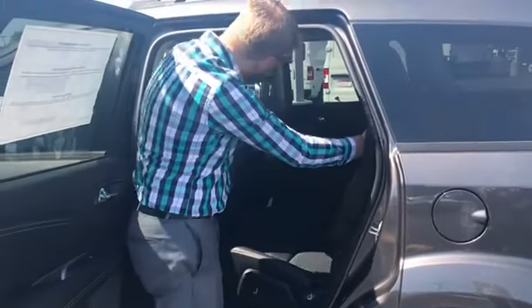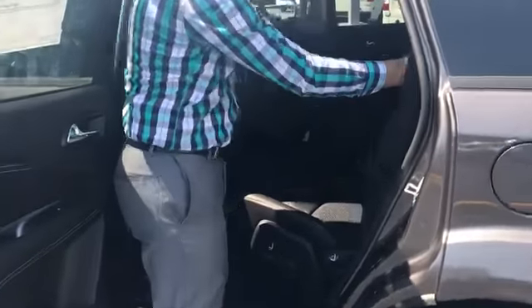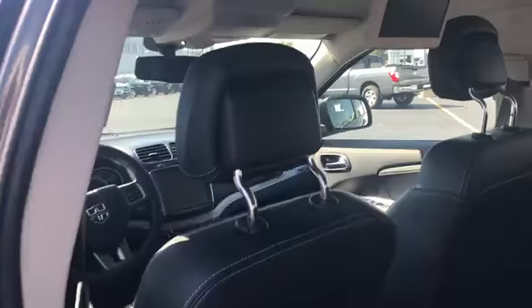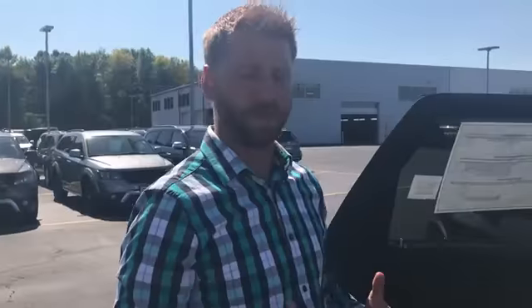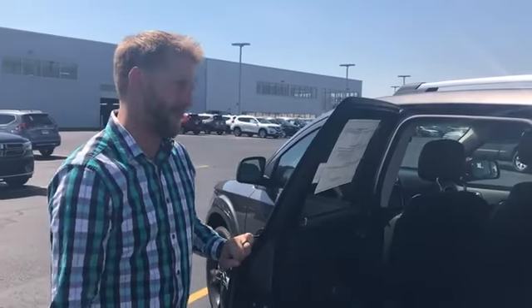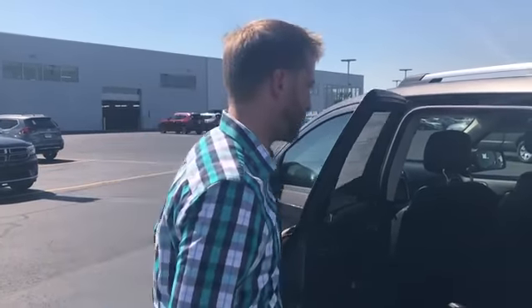This vehicle does come with their entertainment system — a built-in DVD player. The nice thing is you don't have to play it through the vehicle speakers; it does come with headsets so the kids can be listening to it while you listen to your own music.